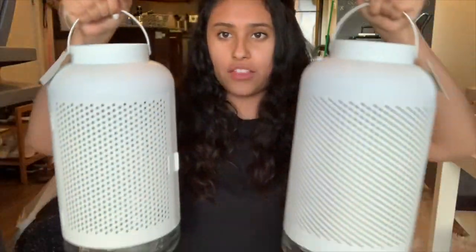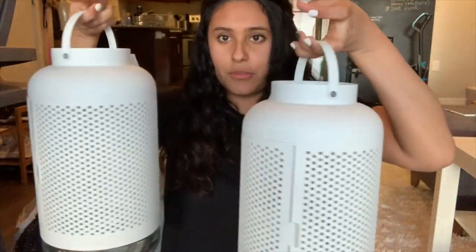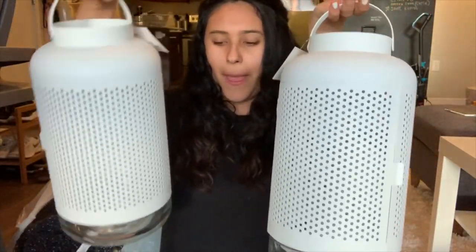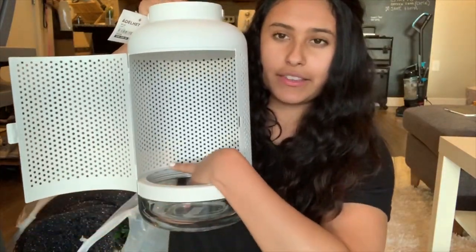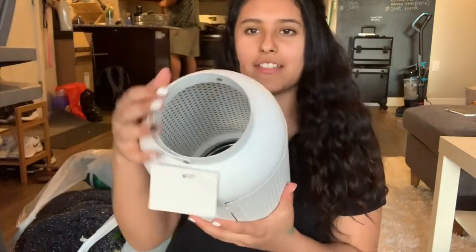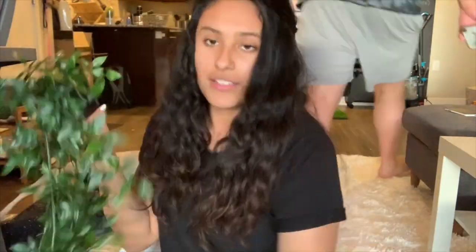I'm going to do a quick little haul of everything I got for my balcony. The first few things I got were from IKEA — these little lanterns that look just like this. They're super cute, they have a little door in them, they're glass on the bottom, and this is where you would put the candle on the inside, and then it has a hole in the top and a little handle.